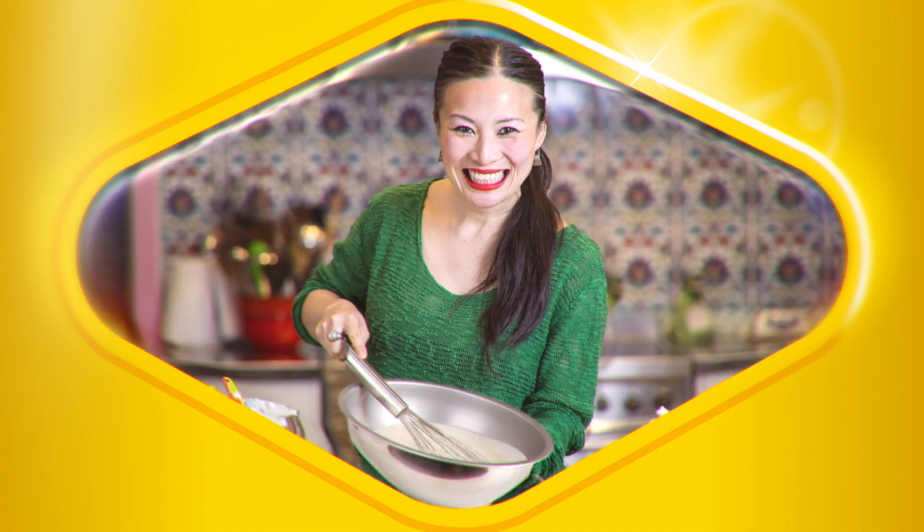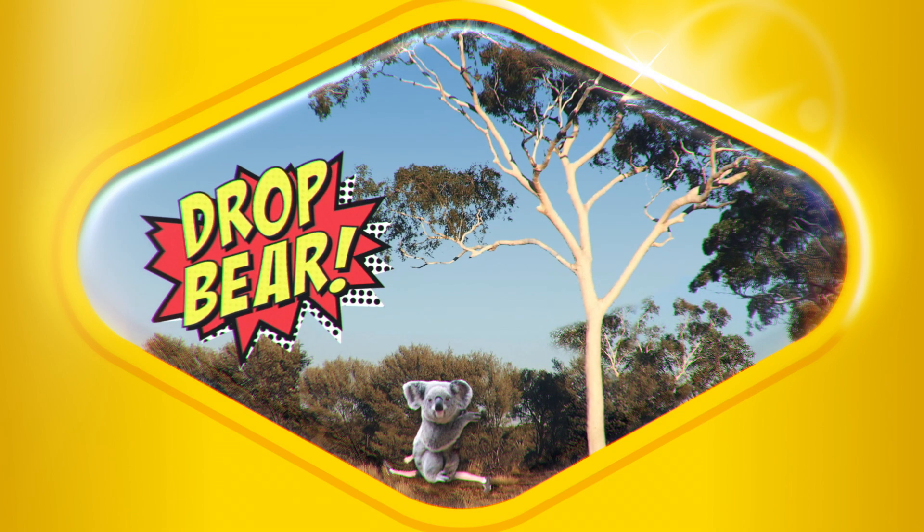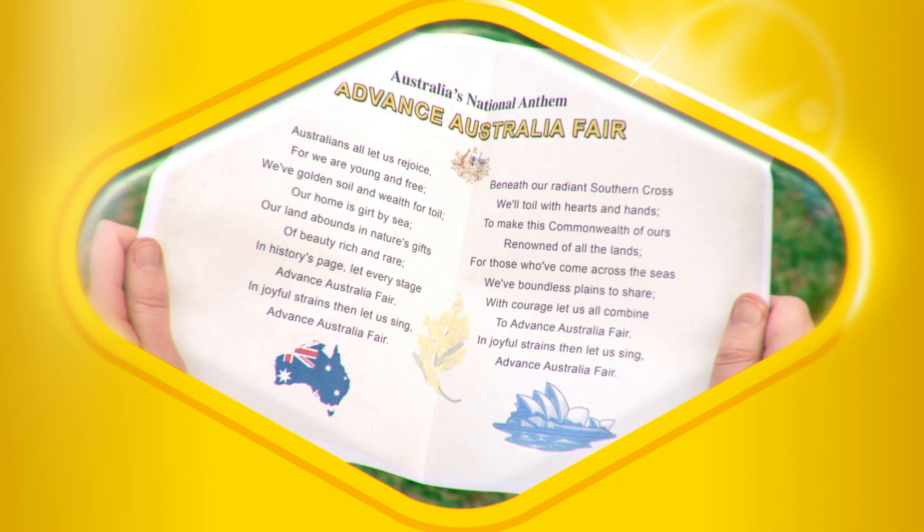Chop it, slice it, give it a good beat. One of these, two of those, and this will make it sing. Yep, yep, that's not a thing. Add a cup of this and this for a laugh.